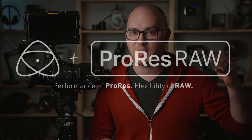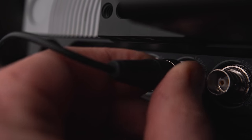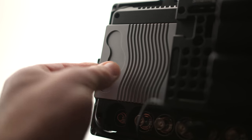Hey guys, Caleb here with DSLR Video Shooter and welcome to part two of our ProRes series. In part one, we talked about what ProRes RAW was and why you should care about it. In this video, we're going to be talking about acquisition — actually filming ProRes RAW and the things you're going to need.